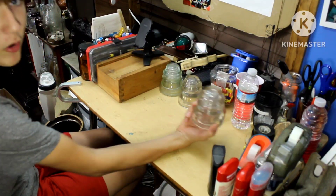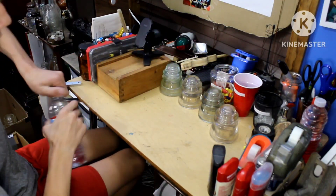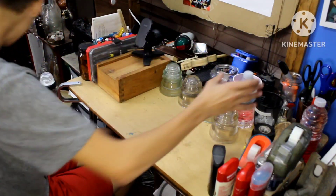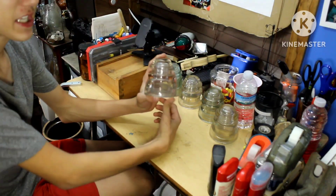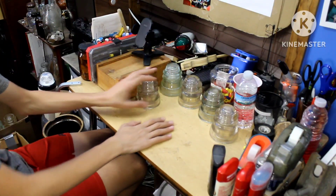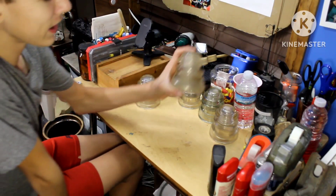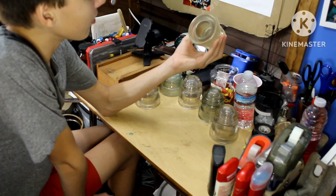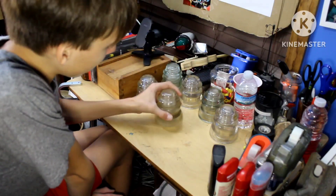Another one — another pinkish glass one, Hemingray 45. Another pink glass Hemingray 45 right here. I like these; I like the different variants. Then right here we got actually a unique one — this is a yellowish glass one. It's a Hemingray 45, but it's a yellowish glass one, which is kind of unique. I love the different styles of these.